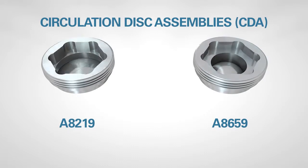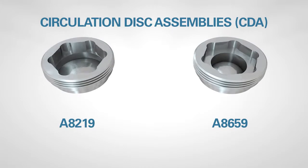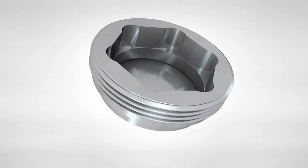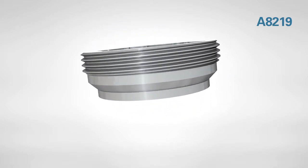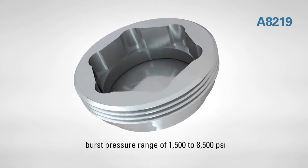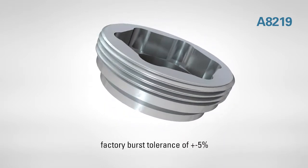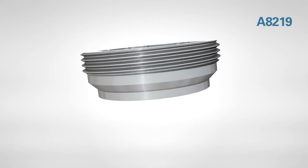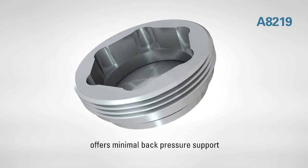Both products allow for fluid circulation with different specifications, ensuring dependability at various pressure ranges and temperatures. The A8219 is a non-fragmenting CDA with a standard burst pressure range of 1500 to 8500 PSI in 500 PSI increments and a factory burst tolerance of ±5%. The disk has an operating ratio of 70% and offers minimal back pressure support.